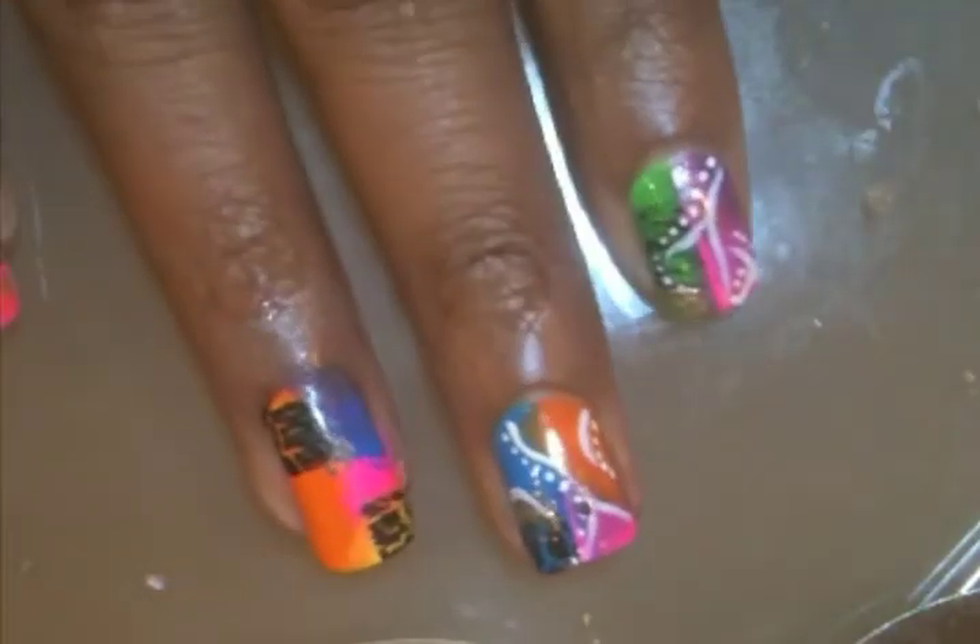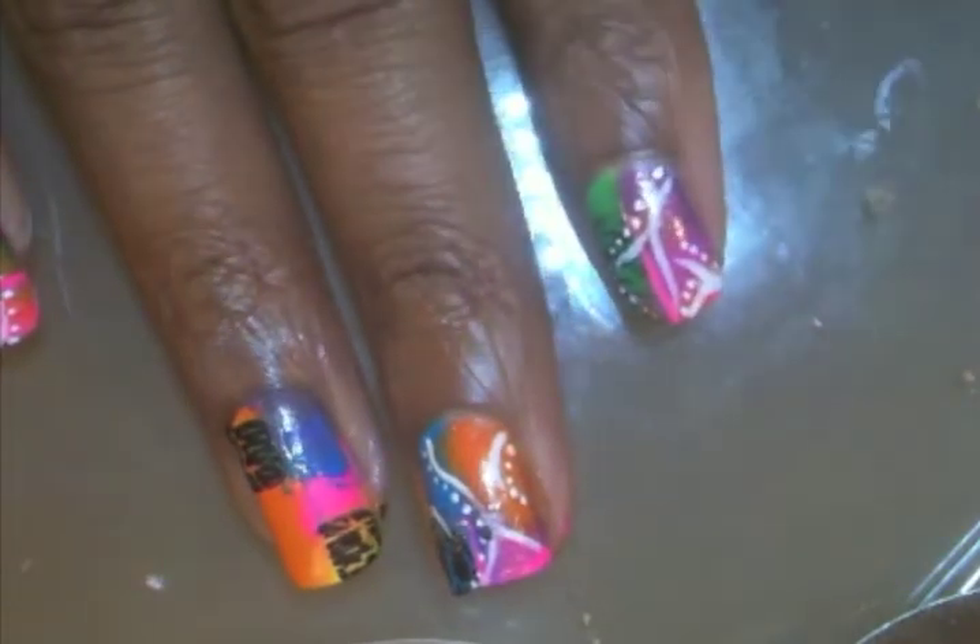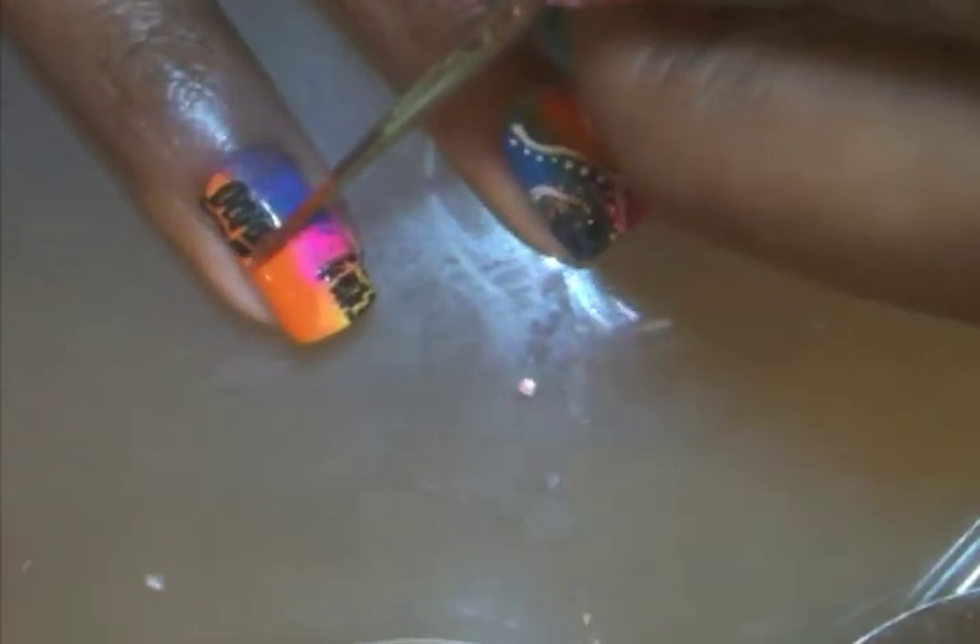Next, I'm going to take this glitter polish and make some glitter accents. These aren't really meant to stand out, per se — just adding a little bit of extra dimension to what we already have down.